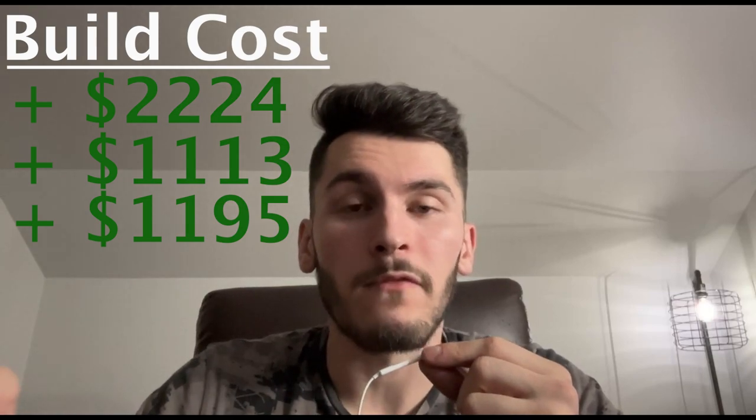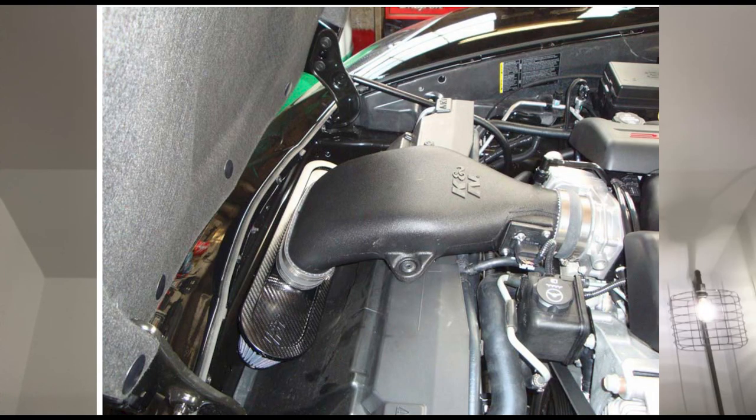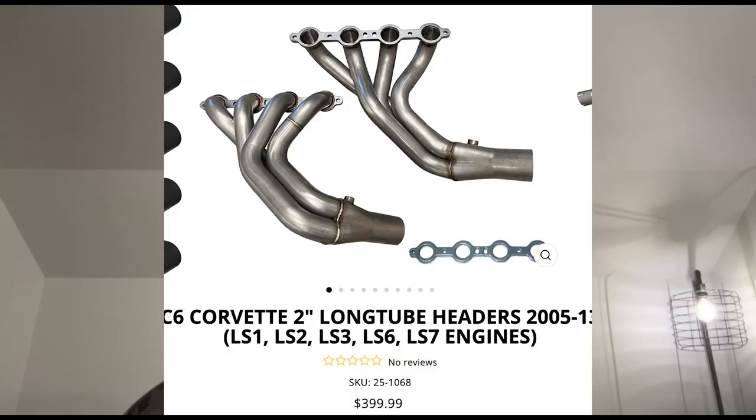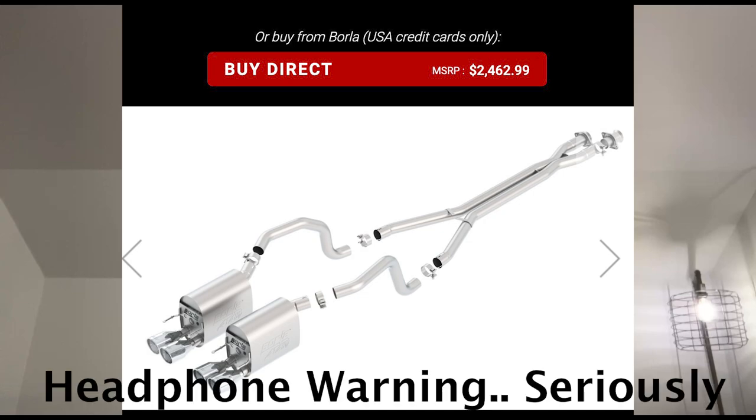Now we've all been waiting for the power mods — we need those horsepowers. For the sake of appealing to more people, as I think most people wouldn't have a Z06 or a higher trim, we're going to say this is a base model C6 Corvette. First on the list, and I know it's controversial, is a K&N performance cold air intake, which should help the engine have more air to work with. Next, we're going to increase the airflow out by using Speed Engineering long tube headers in combination with the Borla ATAK exhaust, which will help it sound a little something like this.